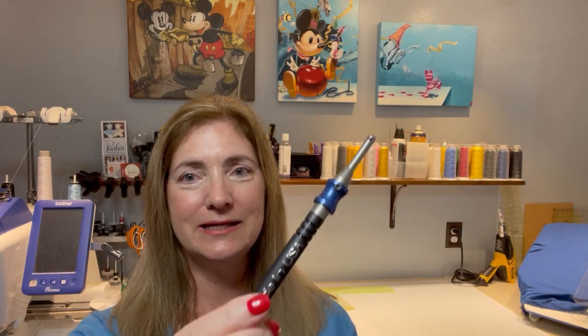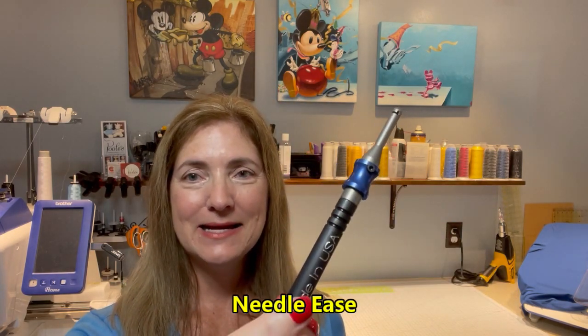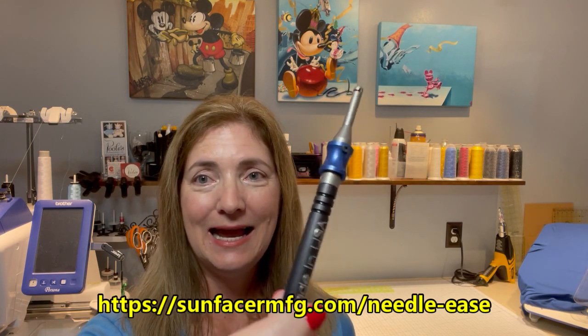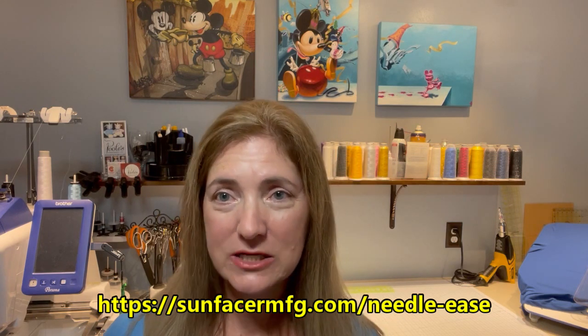I promised you I was going to show you a really cool gadget that's going to solve your dilemma trying to insert needles into your commercial embroidery machine, which has multiple needles — mine, for example, has 15 needles. It can be quite a challenge if you need to change all 15 needles at the same time. This is called Needle Ease and it's made by a company called Sunfacer Manufacturing, and the customer service of that company is awesome.